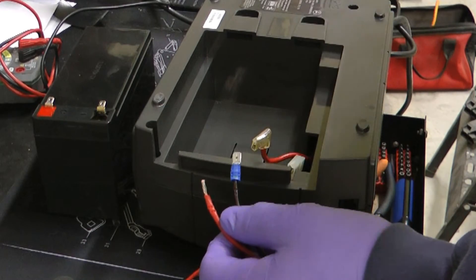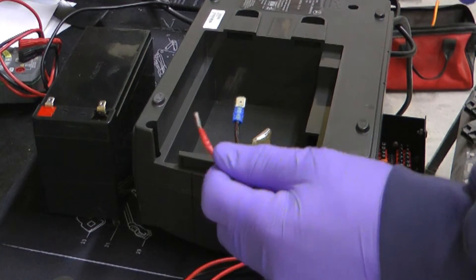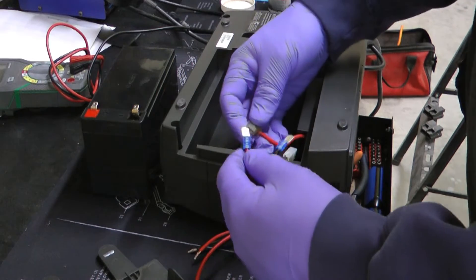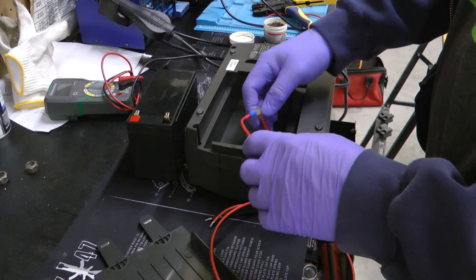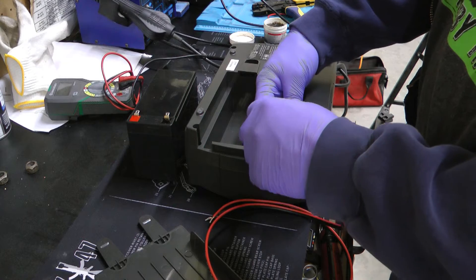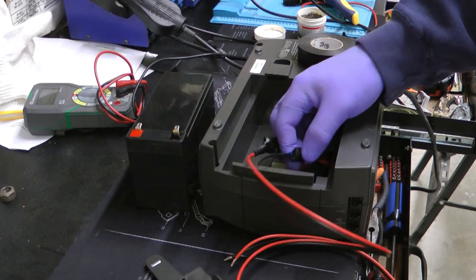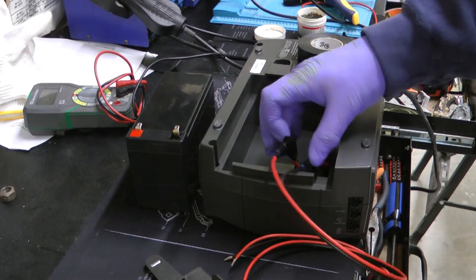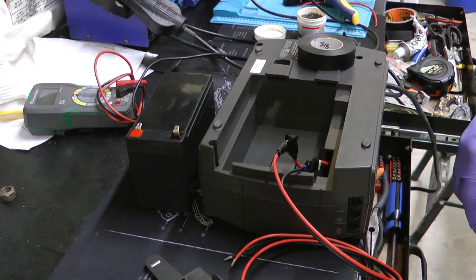If you have an inexpensive crimp tool, you probably want to crimp it two, maybe three places just to make sure it is secure. Those will just connect, and I would suggest taping them so they don't come undone — that crimp connection is not real tight. Taping accomplishes two things: it makes it less likely for them to accidentally disconnect, and it's an extra layer of protection from them touching and shorting anything out.